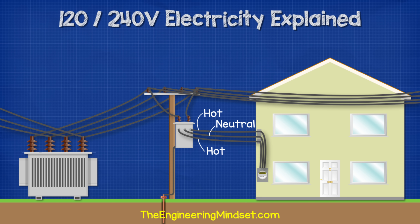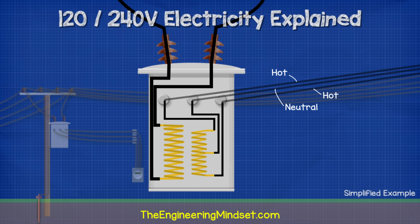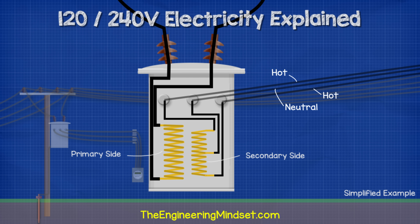These cables will be two hot wires and a neutral wire. Inside the transformer, we have two coils of wire. The primary coil is connected to the power station and the secondary coil will be connected to the property. The two hot wires are connected to each end of the secondary coil and the neutral is connected to the center of the coil.